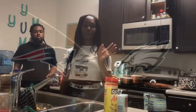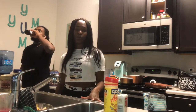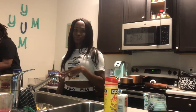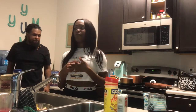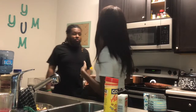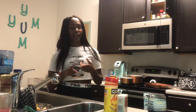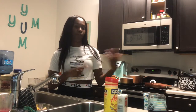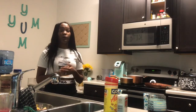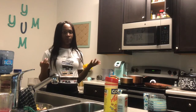Hey guys, welcome to our channel! It's game day, so we're going to show a few quick fixes for little finger foods you can have for the Super Bowl. We're gonna do some buffalo chicken, buffalo chicken dip, meatballs, pizza, ugly dip, and fried chicken — just a really quick video to show you how to make some quick foods for everybody to enjoy.